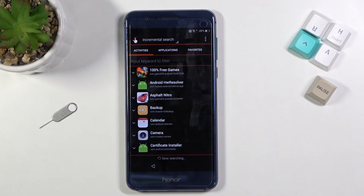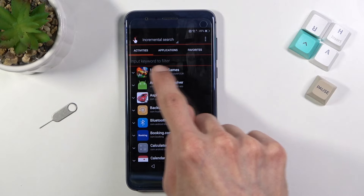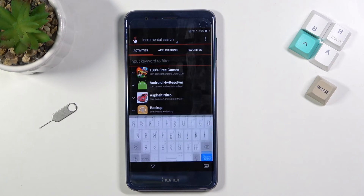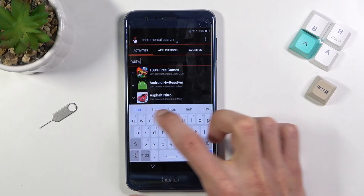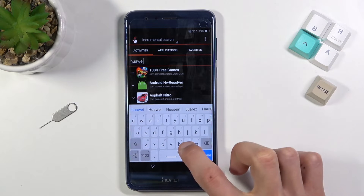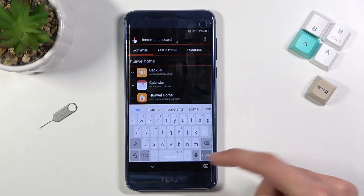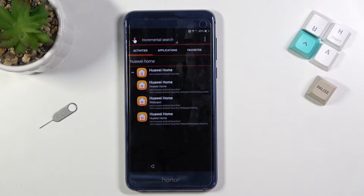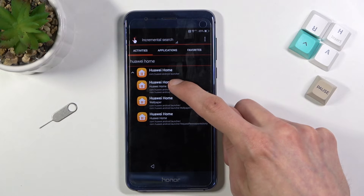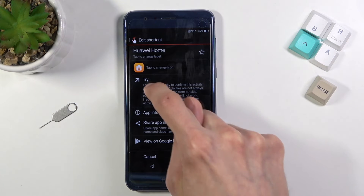Select Open — this opens up the Shortcut Maker application. At the top where it says 'Input keywords to filter,' tap on that to bring up the keyboard and type in 'Huawei home.' Select Done. You can see there is now only one result, so click on it, expand the list, select the first option, and select Try.